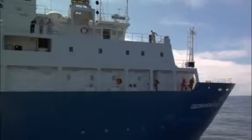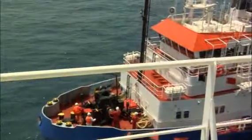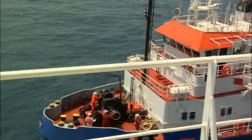With all crew ready and standing by, a heaving line attached to the messenger for the first spring line is transferred from the seismic ship to the supply vessel.